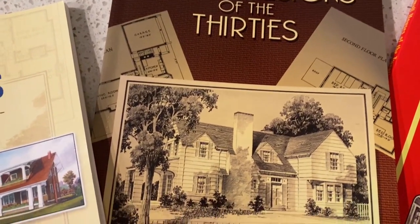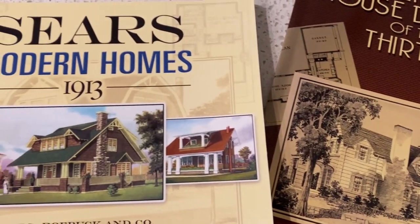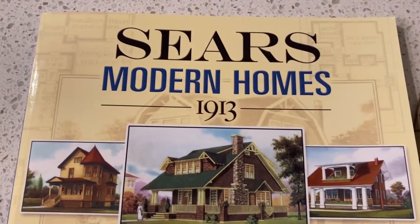Let's get started with building the balloon frame walls of our 1:12 scale model Sears kit house miniature.